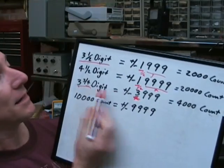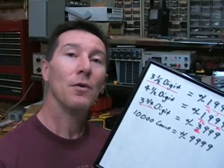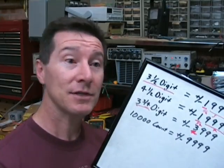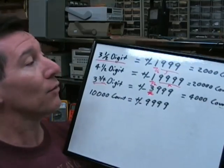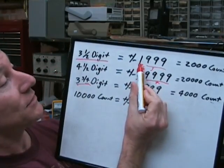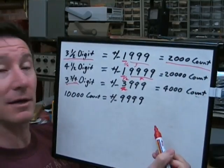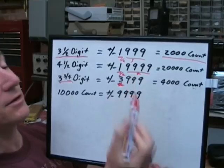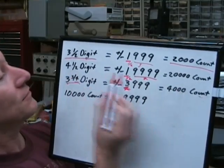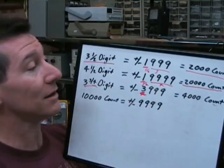Because this became quite confusing, manufacturers started talking in terms of the number of counts, and I think this is a much better way to do it. So a three-and-a-half-digit multimeter at plus or minus 1,999 is actually a 2,000-count meter because it counts up to plus or minus 2,000. Likewise, a four-and-a-half-digit meter is actually a 20,000-count meter. You can use these terms interchangeably.